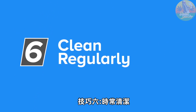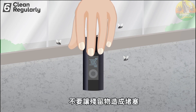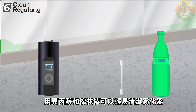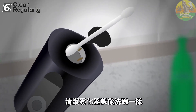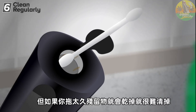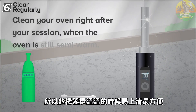Tip number six: clean regularly. This might seem like an obvious tip, but it's extremely important that you keep your herb chamber, your vapor path, and especially the screens in your vapor path clean and clear from residues and clogs. Most vaporizers can easily be cleaned with isopropyl alcohol or Q-tips dipped in ISO alcohol. I strongly recommend cleaning your vape right after a session. Cleaning your vape is like washing the dishes — it's easy if you do it right away, but if you delay it a bit longer, the residue will dry up and will be harder to remove. Heat melts it, so clean your oven right after your session when the oven is still semi-warm.